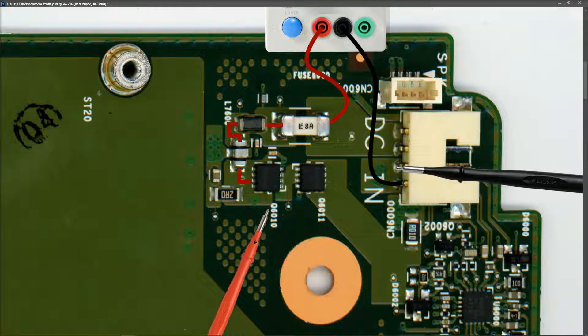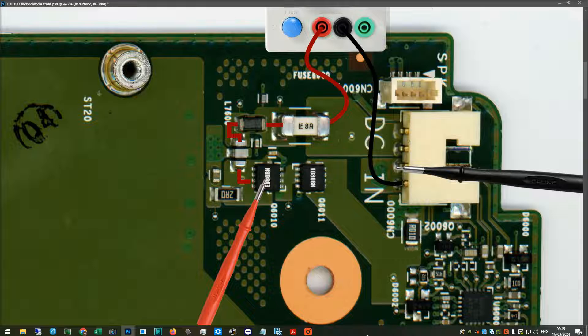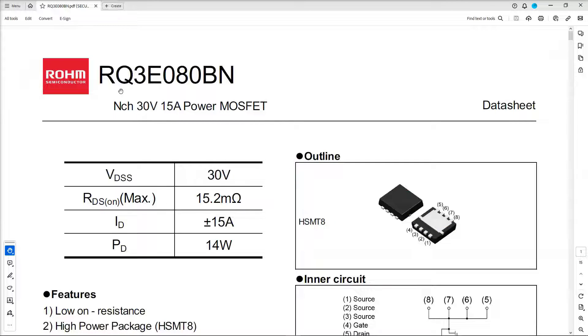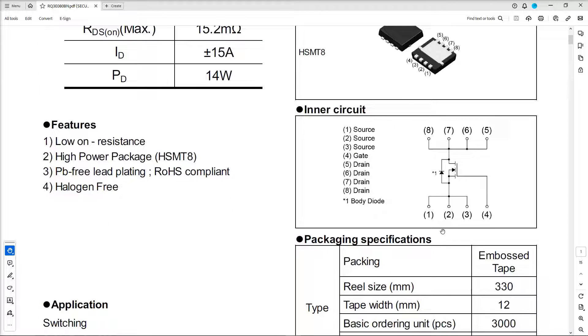The next two components are our two MOSFETs. The markings didn't come out well, so I've written them in. Both are the same type: an E080BN. From the datasheet, this is an N-channel 30 volt 15 amp power MOSFET. The pinout is: pins 1, 2, and 3 are source pins; pin 4 is the gate; and pins 5, 6, 7, and 8 are the drain pins.